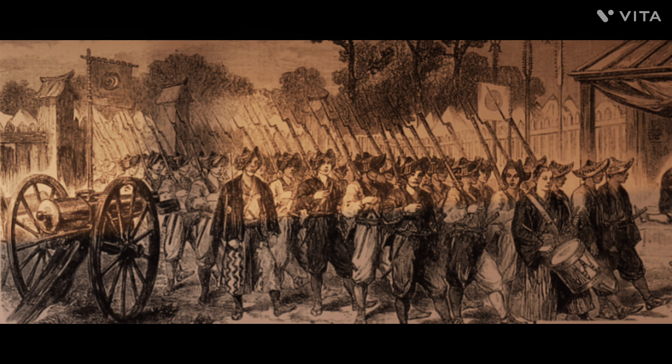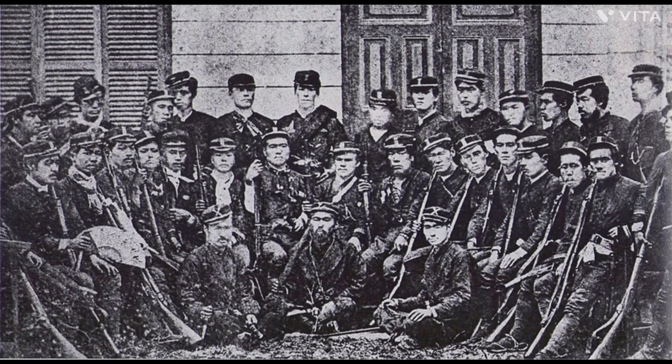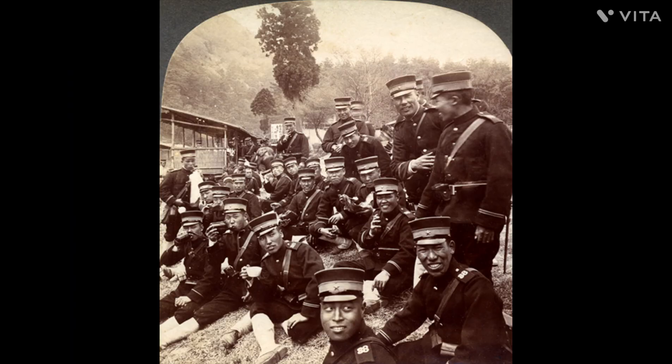By the time the men were in position, the 500 samurai were surrounded by 30,000 imperials. Throughout the encirclement, Aritomo built a series of fortifications around the hill, taking his time to make sure of a victory.